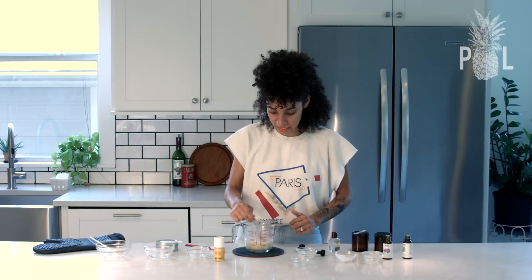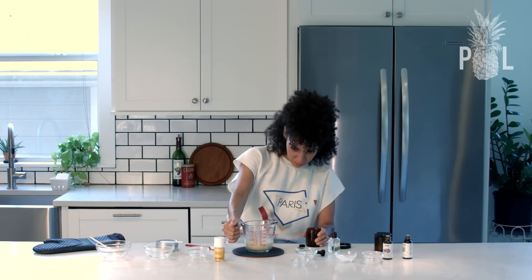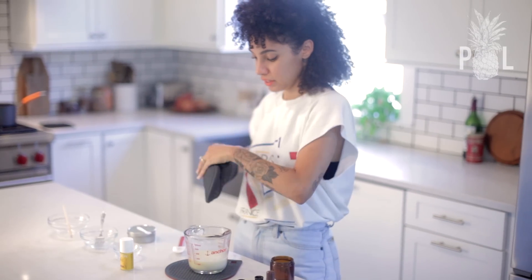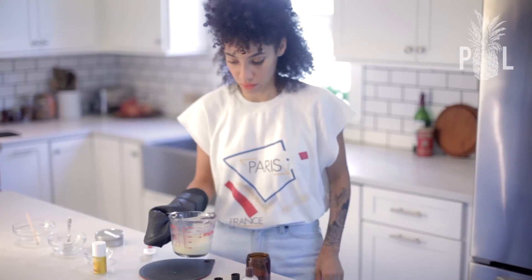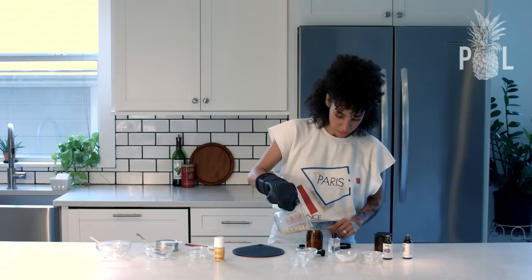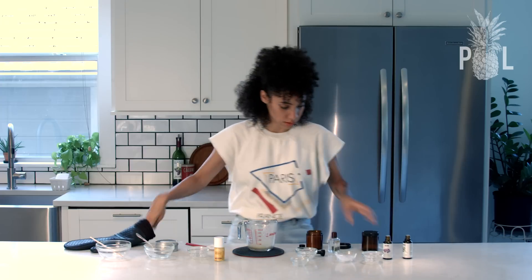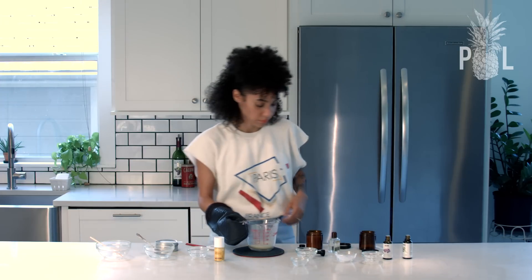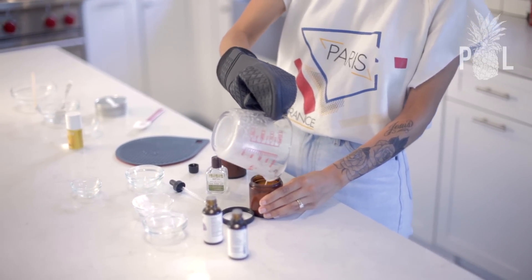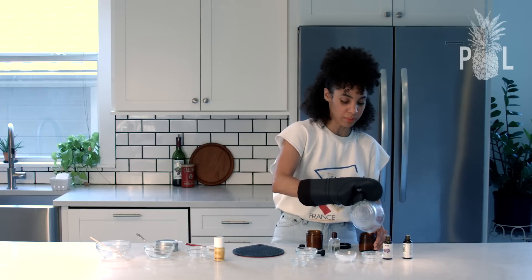I'm going to keep mixing it really well. This made three-fourths of a cup of deodorant. You definitely do not want to touch this hot mixture without any gloves. So I'm going to pour it into my container, and whatever leftovers I have are going to go into the second container. You're going to let it set for a couple hours, a whole day, overnight — I let mine set overnight and it's going to get to a nice creamy consistency.